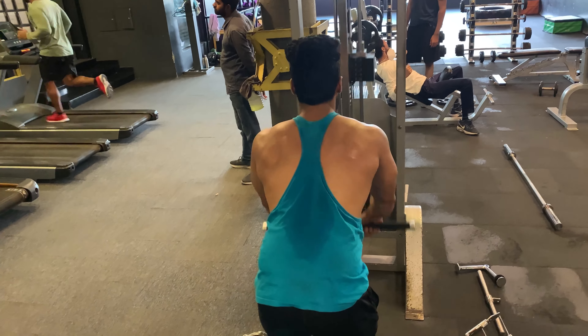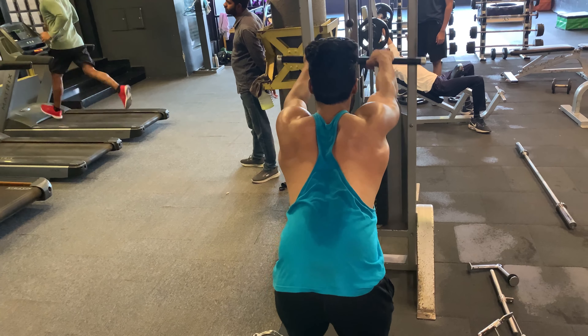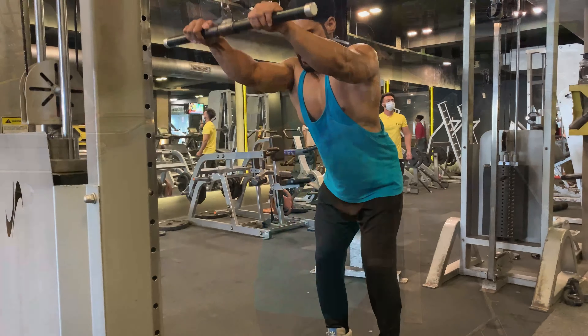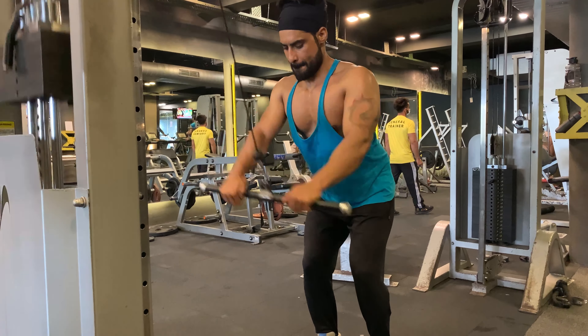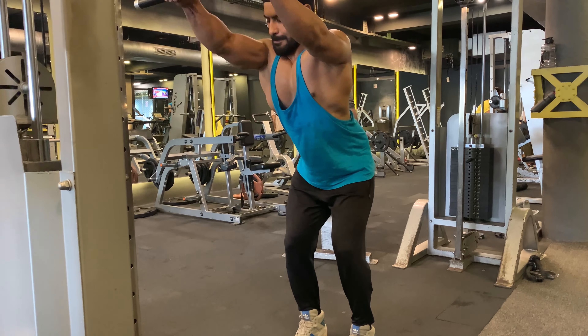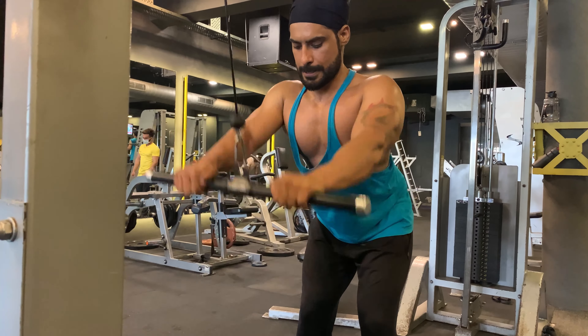The straight arm pull down is a variation of the classic lat pull down. In this case you perform the movement standing and keep your elbows locked out the entire time. It trains the lats through a long range of motion and is helpful for people who have trouble feeling their backs work on conventional pull down exercises. As a result, it is a great movement for focusing on lat development.